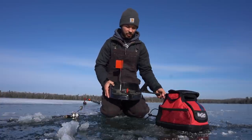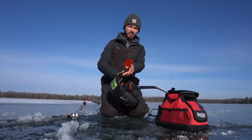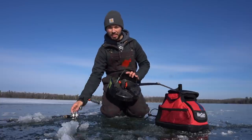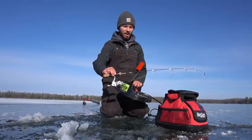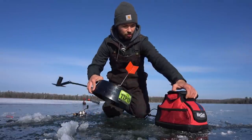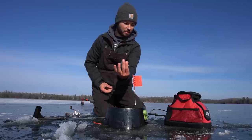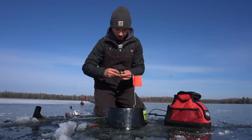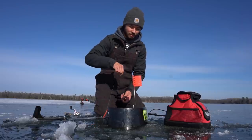If you guys are not familiar with an iFish Pro, it is pretty much a tip-up. As you can see it does have the flag, but instead of just hand lining, you are gonna be using your favorite ice fishing rod. It is extremely simple to set. Basically what we're gonna be doing today is we got suckers — I'm gonna be just hooking that.